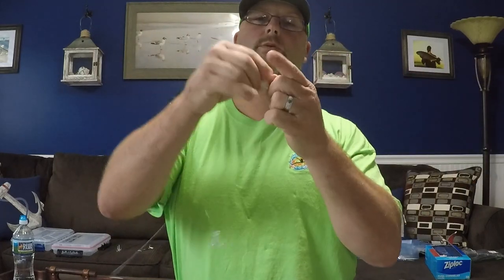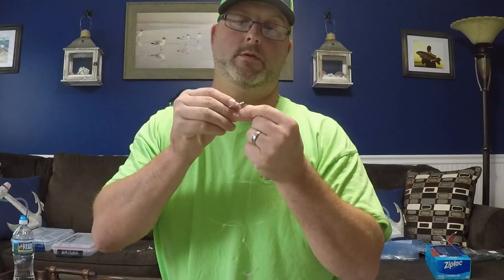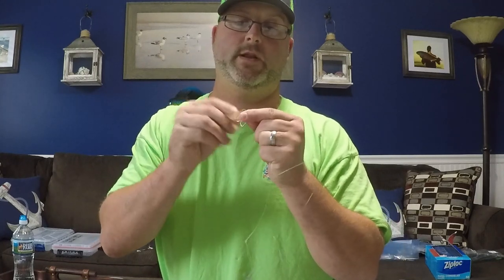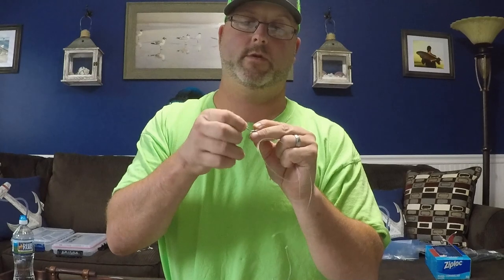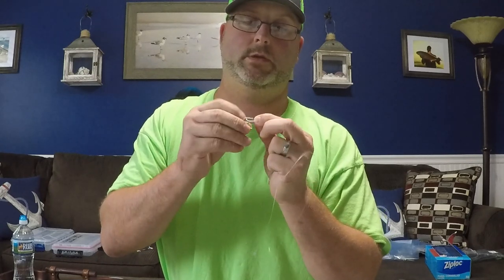Come down another 10 to 12 inches, make another loop, make another overhand knot. Grab your treble hook, feed it through the eye, over all the trebles, and cinch it down.